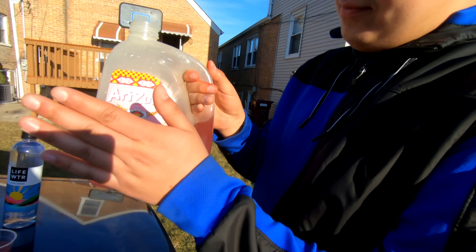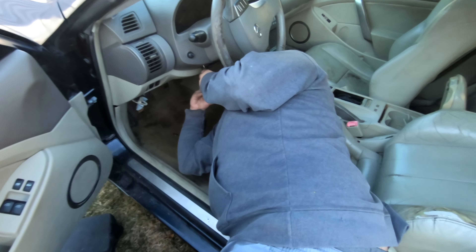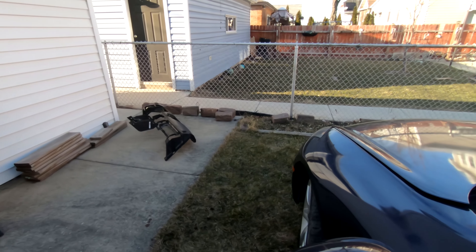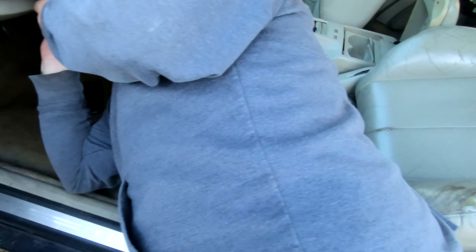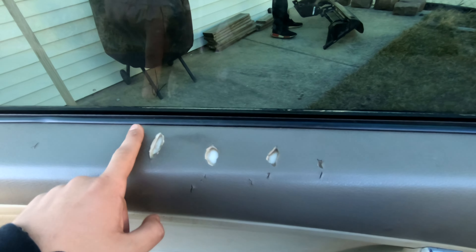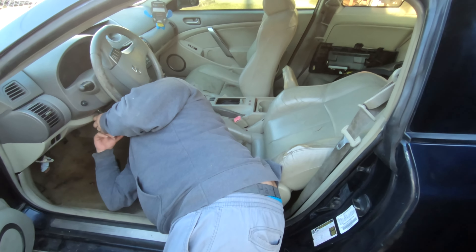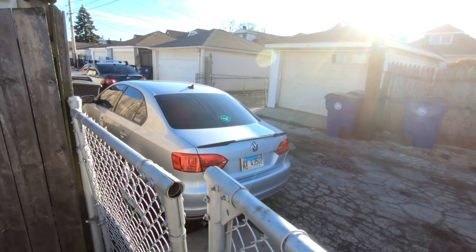We got ourselves some Arizonas. David is already dismantling the first part of the G — we're swapping that beige dash out for a black one. David doesn't like the beige and neither do I. The black looks way better. The interior has seen better days — some idiot got hungry and just chewed parts of it off. The leather seats are all torn up.